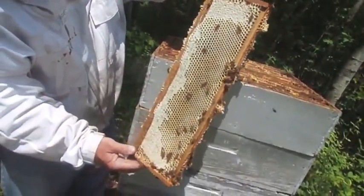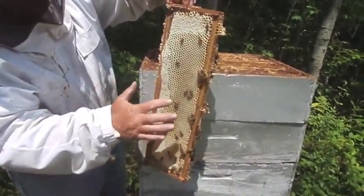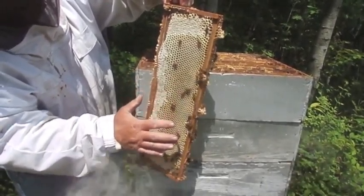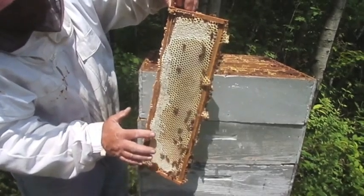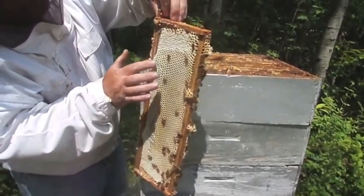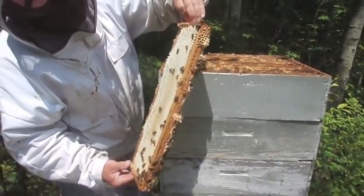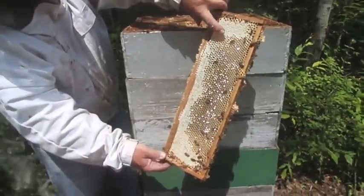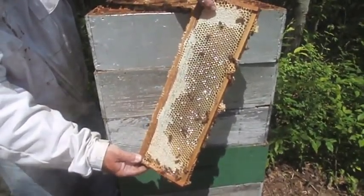Essentially what they're doing is they start to cap that frame. They deposit the nectar in the open cells, dry it down and evaporate the nectar at night. And when it gets down to the proper moisture content, they'll cap. When they cap it over, the white cappings look like snow white. That's air trapped between — you can see how the cappings get sealed over slowly until it's just a little pinhole.